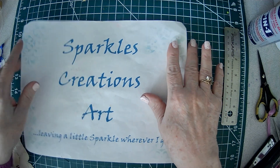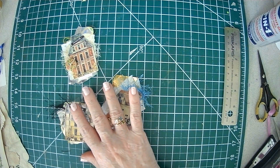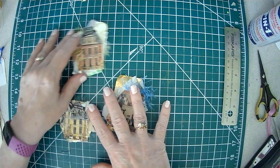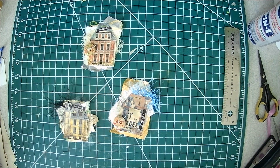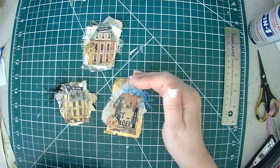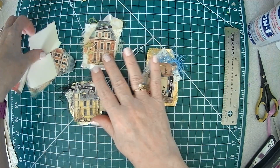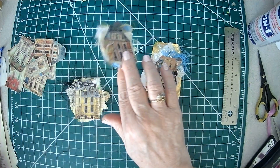Good afternoon Crafty Friends, Sparkle here. Today we are going to use some of the elements from the pretty little houses — they are from Tracy Fox. I printed these tiny, on like half a sheet, so they came out really tiny, and I cut a bunch out. I thought we would make little clusters using totally bits and pieces.